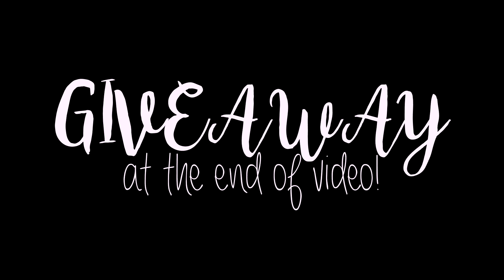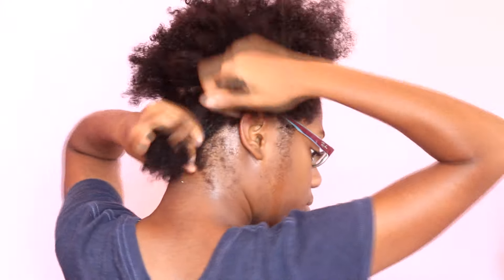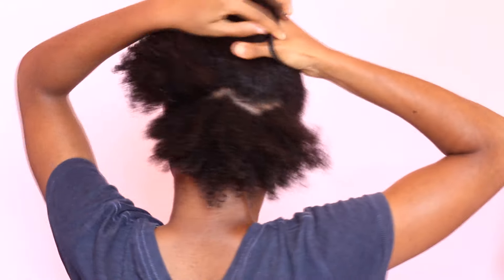Hey guys, at the end of this video there'll be a giveaway so stay tuned for that. The purpose of this video is to put an end to crunchy and flaky wash-and-gos, so I'm going to show you guys how to do that.